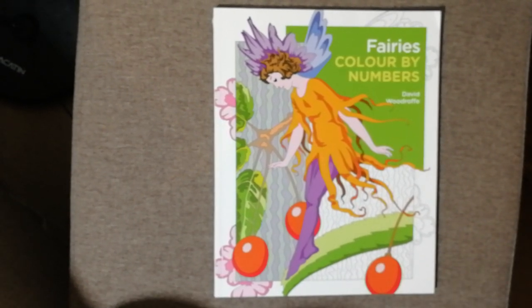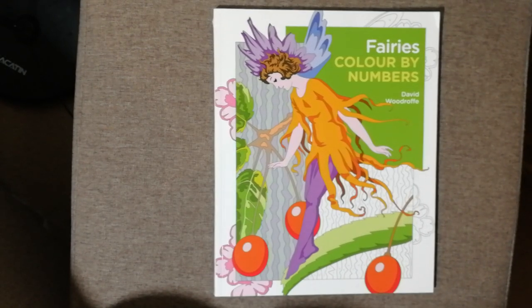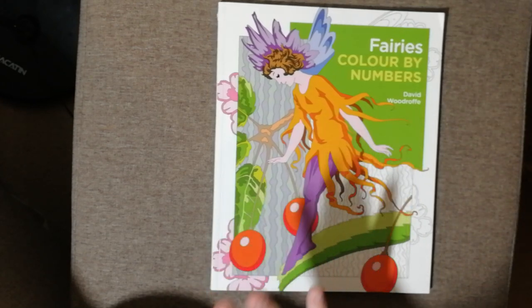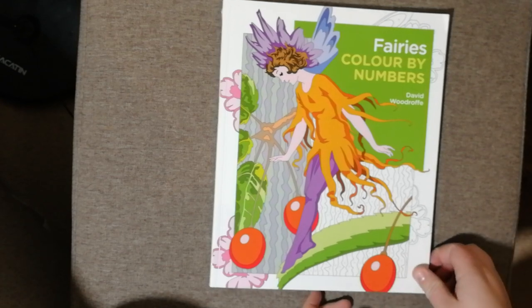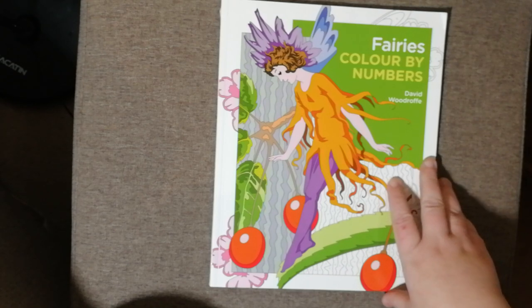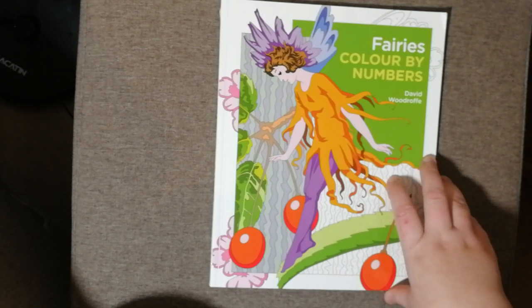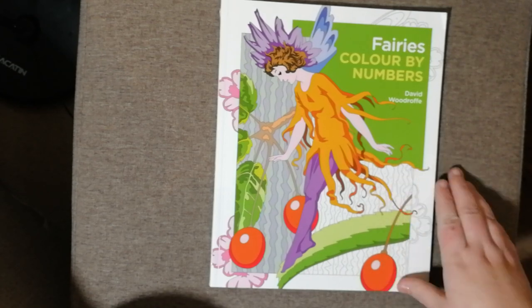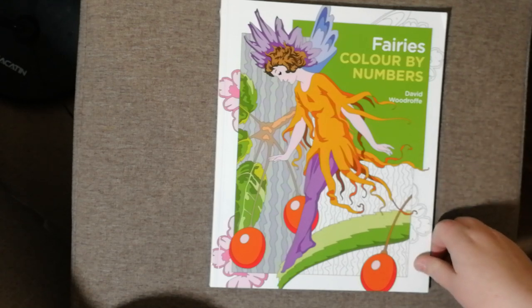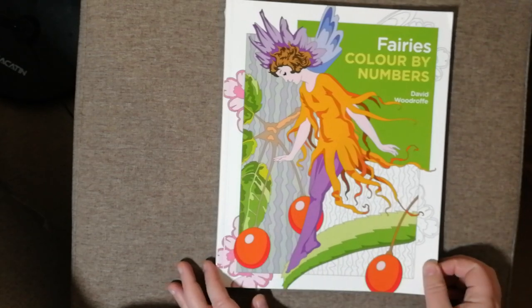Hi everyone and welcome to my channel, Nicola's Stitching and Colouring Corner. I love these books - they're coloured by numbers. This one is Fairies by David Woodroth and they are published by Arcturus Publishing. I've got many of these books which I'll do videos of in the future, but I just wanted to do this quick flip through for you.